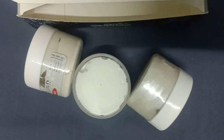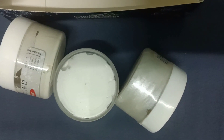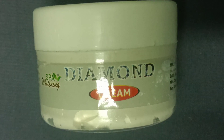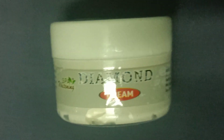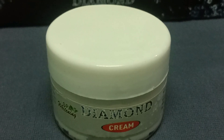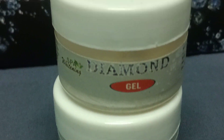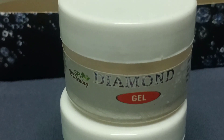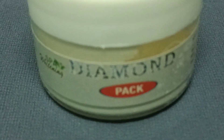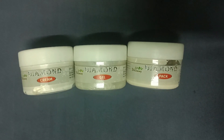There are 3 products: cream, gel, and pack. First, use the cream. Before applying, wash your face with normal water, then dry it. Apply the cream to the full face gently with upward and downward strokes. Massage for 1-2 minutes, then steam the skin, and wash it off.